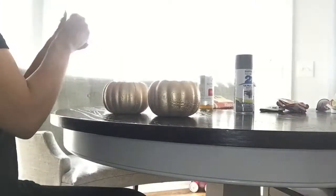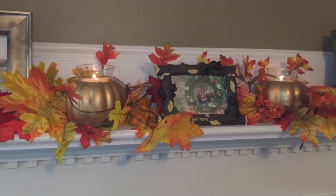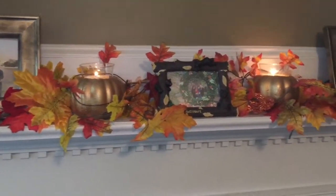Now I'm just going to place my glass candle holder in the center of my pumpkins and then place the candle inside of my candle holder. And this is the end result of how my pumpkins look.